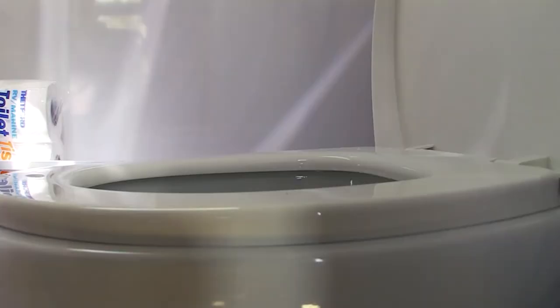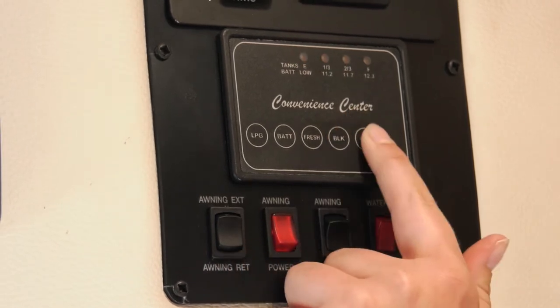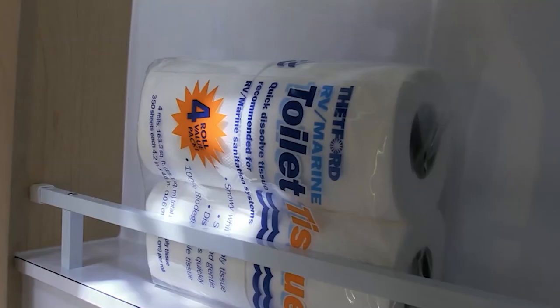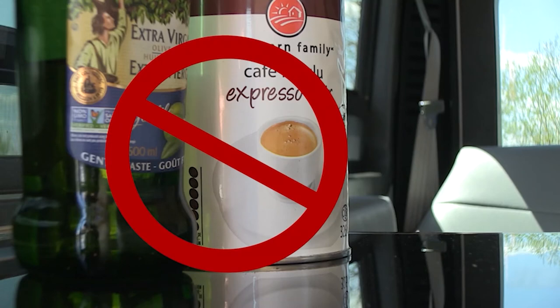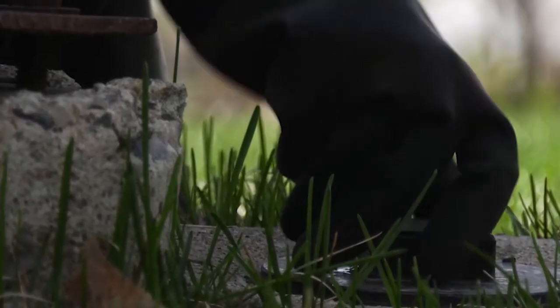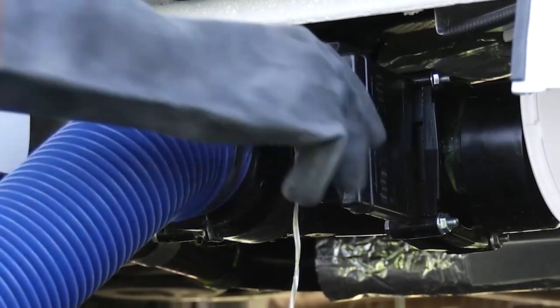The waste tank sensors can sometimes be compromised by material inside the tank, causing faulty readings on the panel. To prevent this, always flush with plenty of water when using the toilet. Only use RV toilet paper. Never pour grease, oil, coffee grounds, or other food waste down the toilet or sinks. Guests are responsible for costs to repair or empty clogged tanks. When the RV is connected to the campground sewer system, you'll need to keep the valves closed to allow the tanks to fill.